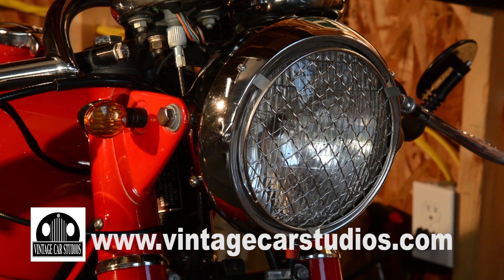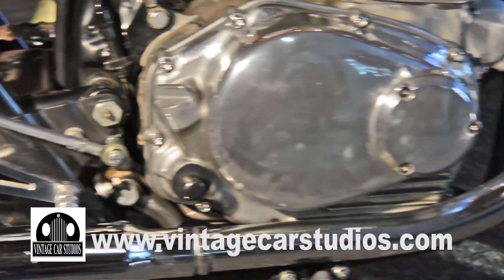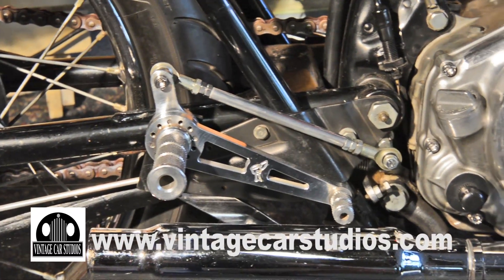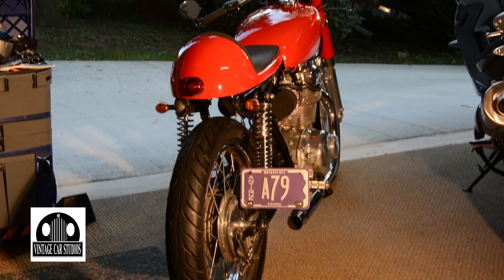One of the other major changes was putting on these rear sets. That's where the position of your foot is moved backward so that you have more of a racy attitude when you're lying down and driving the bike. Also, the shocks in the back are new, and the shocks on the front were rebuilt.